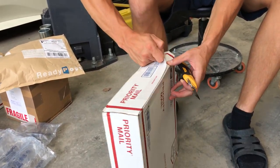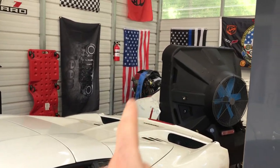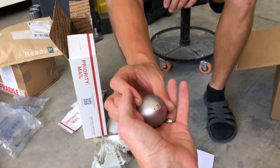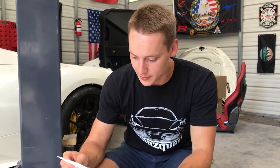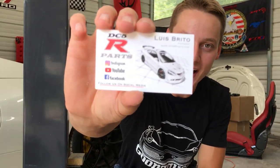Next package has a Honda 'Power of Dreams' item inside — which reminds us we forgot to do a build update on the S2000. Quick update: the S2000 is on pause but the engine is on a stand and we did some off-camera prep work. Video is coming soon. Also in this package is a shift knob — that's a nice upgrade. The letter is from DC5R.parts, a YouTube channel that says we motivate them to keep inspiring the car community. Be sure to check them out.